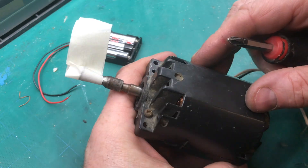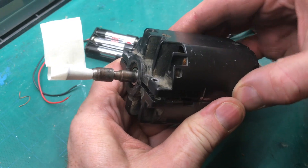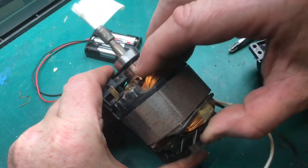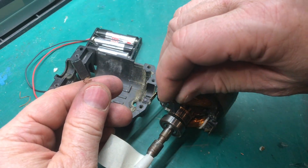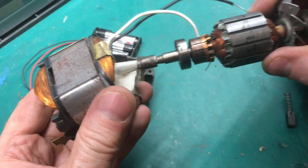I'll take this motor apart and show you how to do it. We'll take this apart and pull out the brushes — one snapped out. We'll pull it out by the bearings. These are the carbon brushes that contact the commutator right here to get the power into the motor.